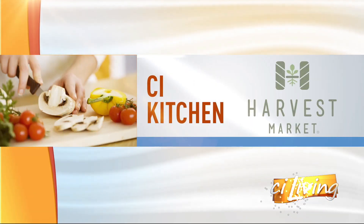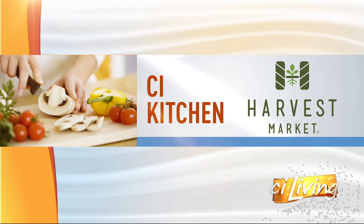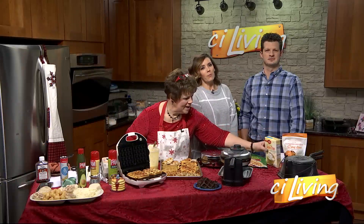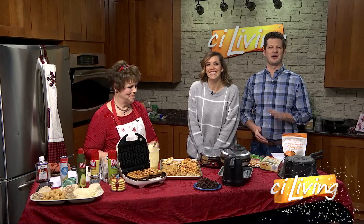CI Kitchen is brought to you by Harvest Market. Is your waffle maker just sitting in your pantry collecting dust? After today, we're going to want to bust it out as guest chef Lisa Lewis Shields is sharing the many different uses for the beloved appliance.